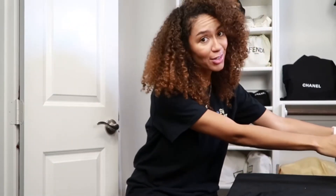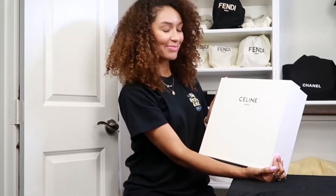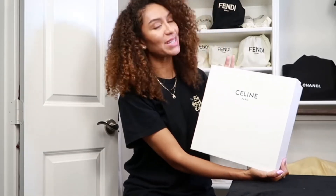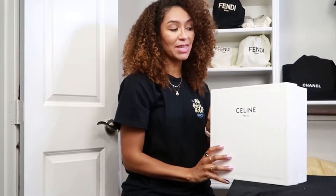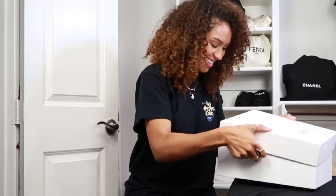Hello loves and welcome back to my channel, thanks for stopping by. I have an unboxing — so excited! I decided I couldn't wait to do a video, so it's an unboxing but it's kind of like a setup. I did want to unbox my Celine — this is my first Celine — so I'm very excited. I got something special, something perfect for the fall, something a little different. You'll see when I unbox it, so we'll just get into it.